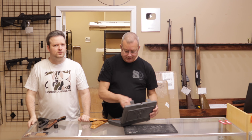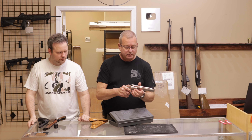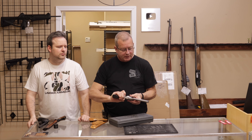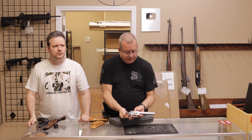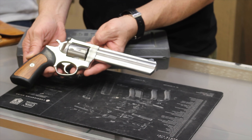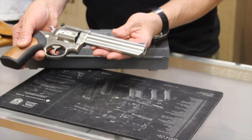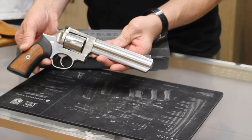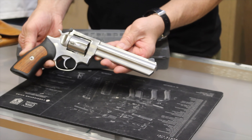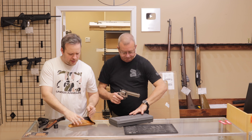Next up is a Ruger SP101 in .357 Magnum with the six-inch barrel. These are very popular and nice for hunting — a lot of deer hunters use them. It has a very strong and rigid frame with a full-lug barrel system. The .357 Magnum SP101 is probably one of the biggest competitors with the Smith & Wesson 686. Really nice revolvers.